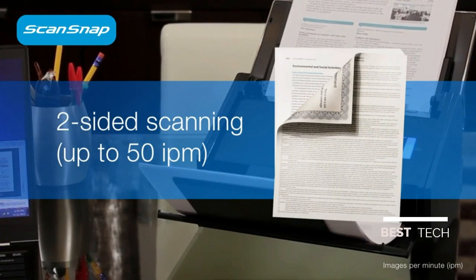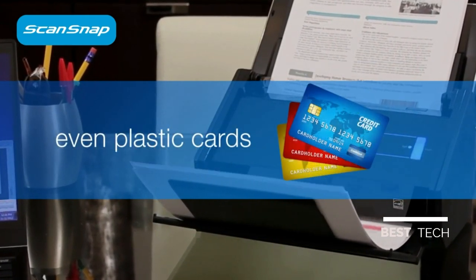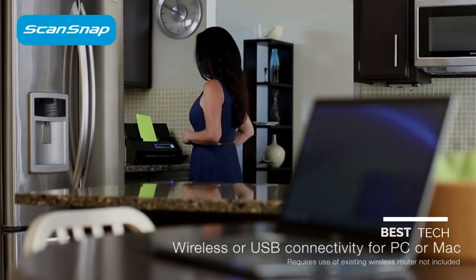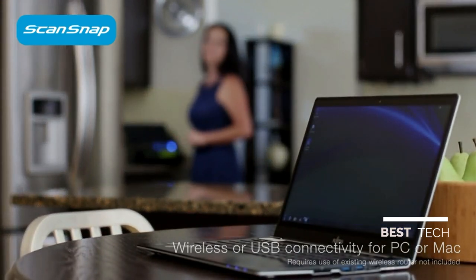And with the most advanced ScanSnap feeder system yet, even those tough documents are easy to scan. And now, with the option to connect ScanSnap wirelessly to your PC or Mac, finding that perfect spot for ScanSnap has never been easier.